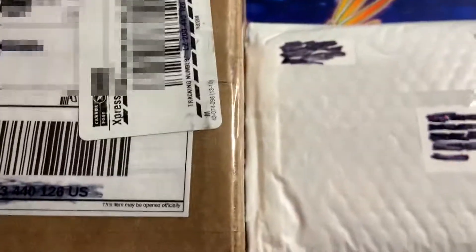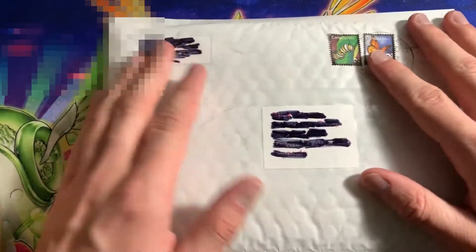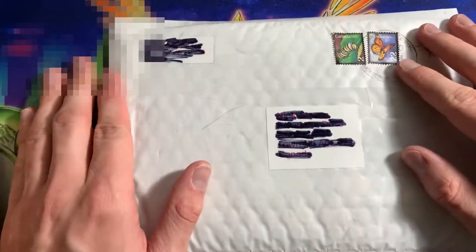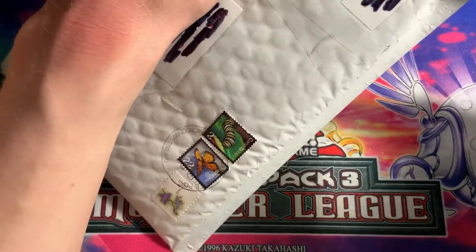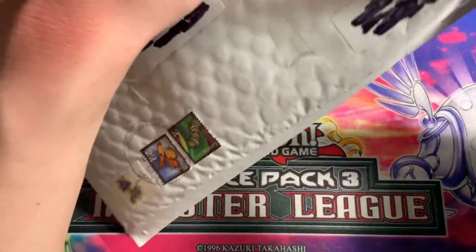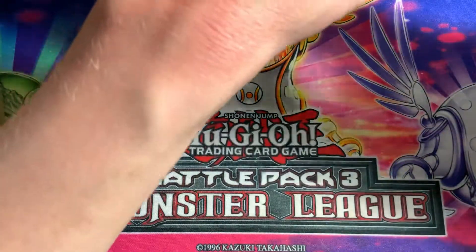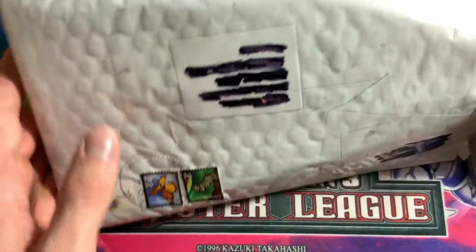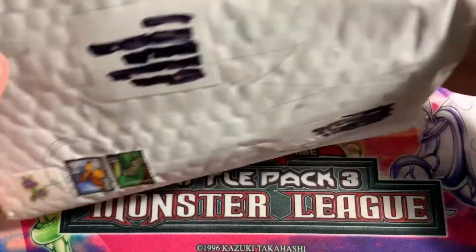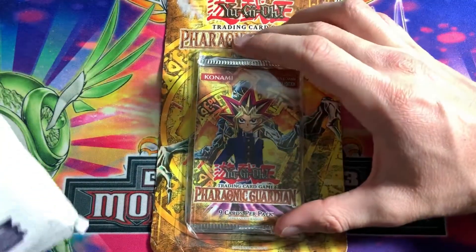I got the tripod up here, gonna move it down a bit so we'll just put one thing in frame at a time. Let me go get my scissors and we'll get right into this. Our first parcel here is something old-school, so it's gonna be pretty cool.